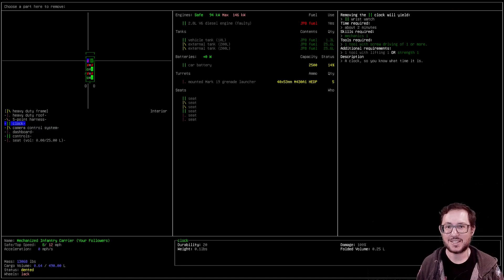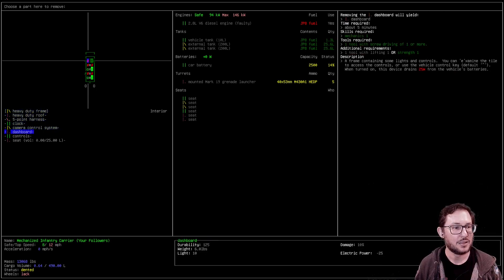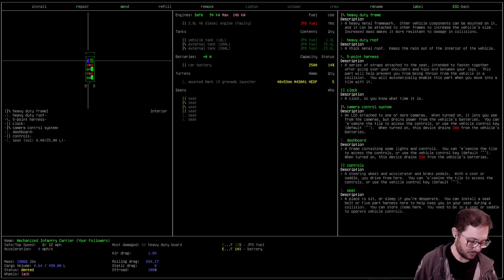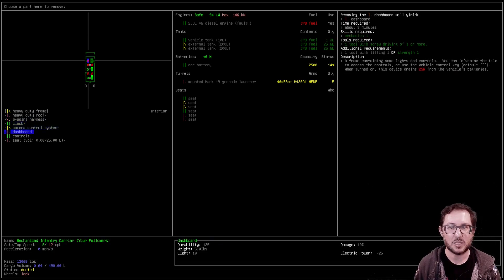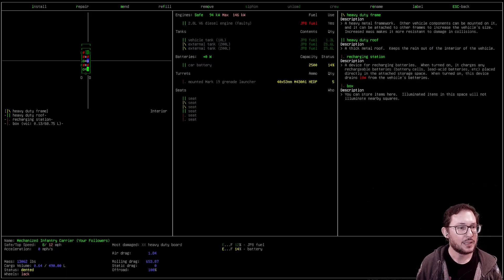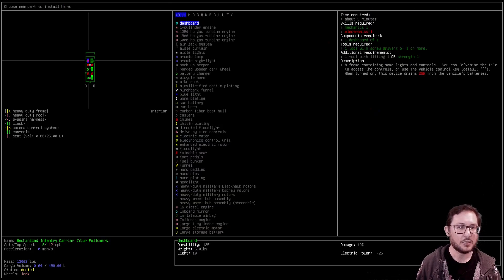Installed — still one percent, maybe a little over. There might be other stuff in this vehicle. The clock takes 2 minutes which is even less time, though it does yield a wristwatch. The dashboard takes 5 minutes — let's try that. Remove the dashboard. Mechanics is now 1.9.